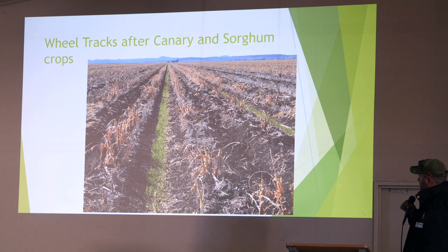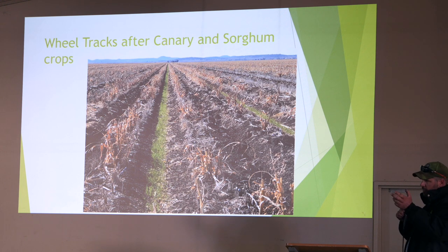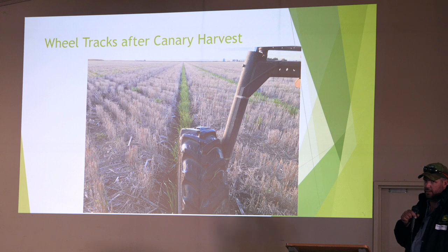That's an irrigation field. We had canary in it and then we put 60-inch sorghum in on about 40mm of rain — it worked out alright. That's our wheel tracks with a chaff deck, so it's mainly canary in those wheel tracks. We did spray that field — it was a really light Roundup rate. In those wheel track areas, we turned the nozzle bodies around and just did a higher rate with a driftier nozzle. And that's what we did.